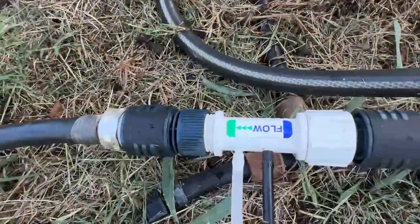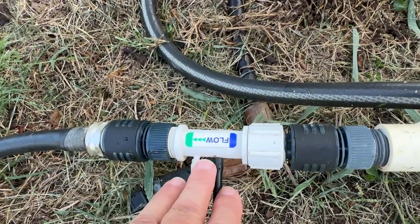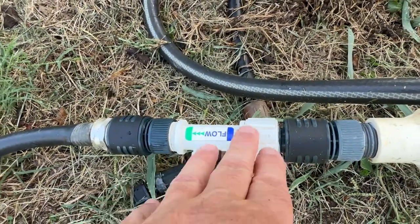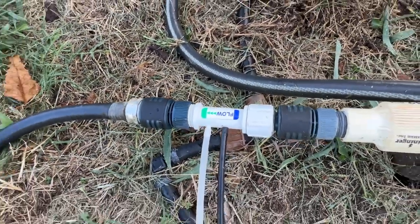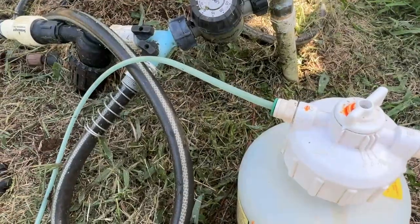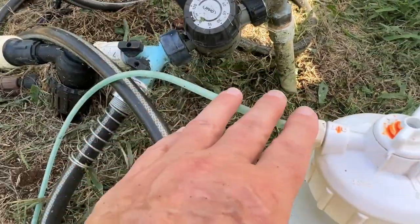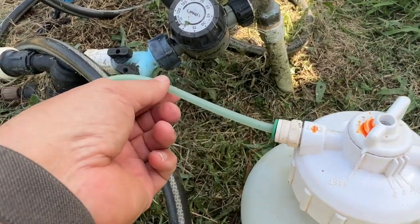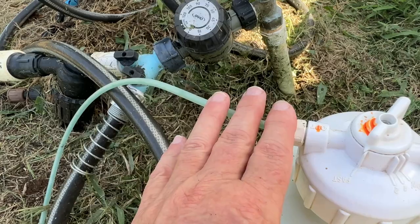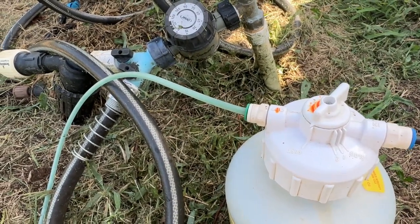I've got it hooked up here. It's got the flow chart that tells exactly which way to go. I believe the ones they have now come with a brass manifold, a brass valve here — this one is plastic, but I believe the ones now are brass. You can see it running through the hose, and pretty soon that will be solid blue. Right now it's just got a few air bubbles in it, but it won't be long — that'll be solid blue, meaning my plants are getting fertilized as well as watered.